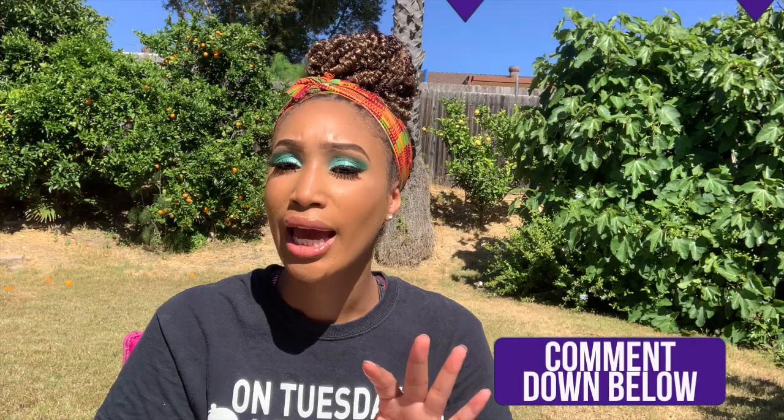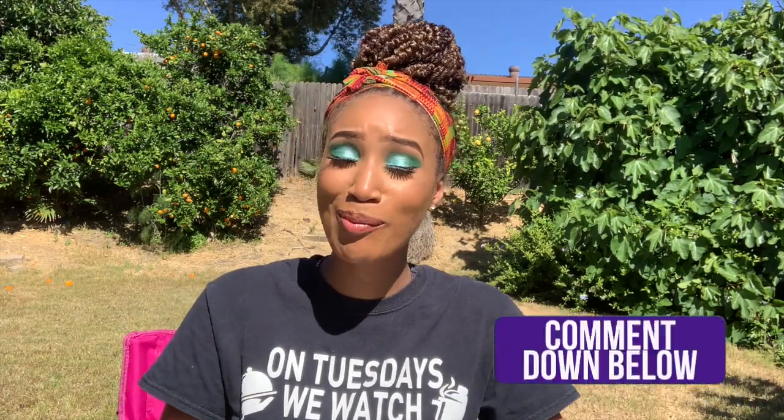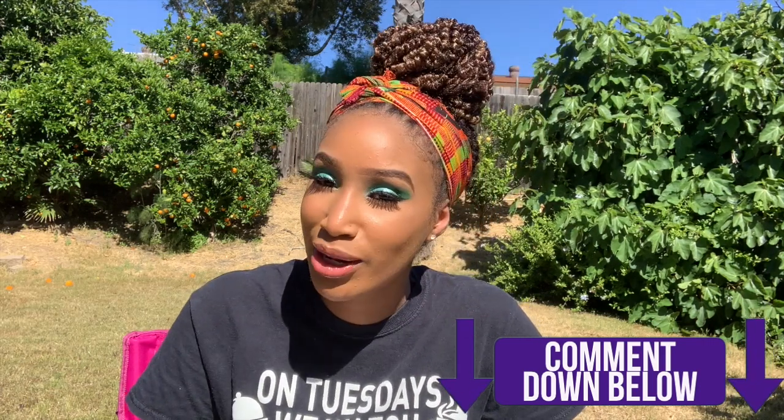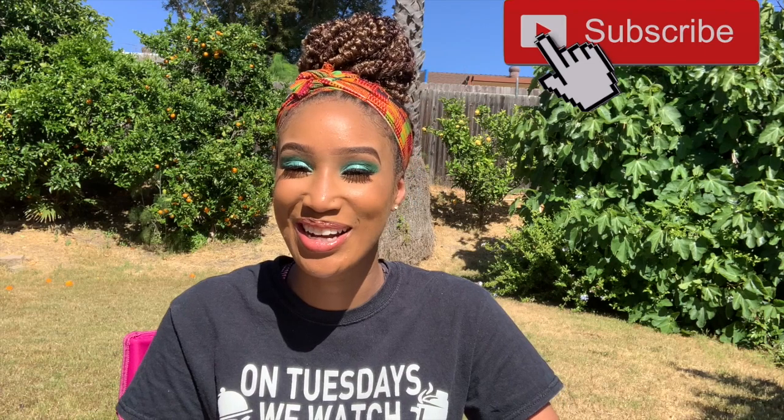That's my little review of the jalapeño Mac and Yeas. I'd love to hear what you guys think — if you've tried it, let me know in the comment section below. Also let me know how much you enjoyed my vegan mac. I think I've got an updated recipe coming for you, so if you're interested let me know. Don't forget to like, comment, share, and subscribe — I'll see y'all next time!